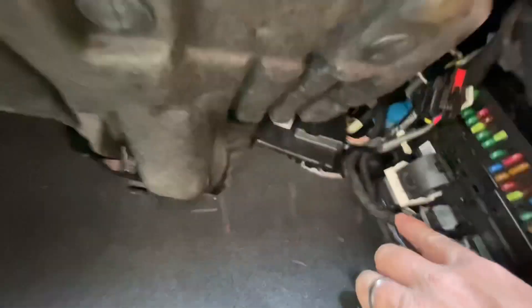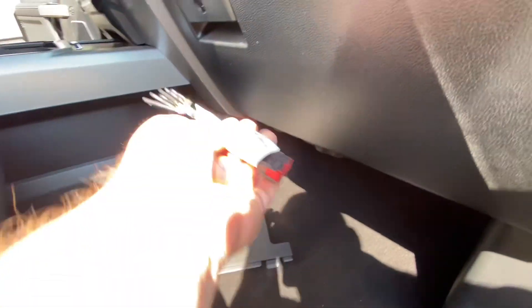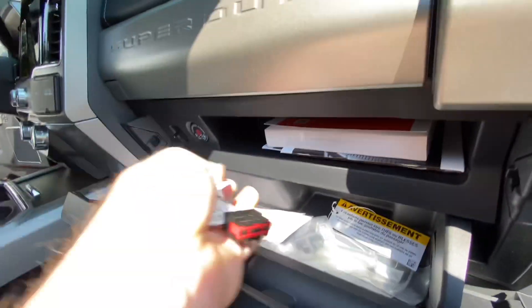Back over on the passenger side, I routed the cable behind the carpet and behind these trim pieces along the front edge. Take this pigtail connector and stow it for future use. Reinstall the kick panel. Just make sure that you align the tabs with the little slots properly and it will close right up.